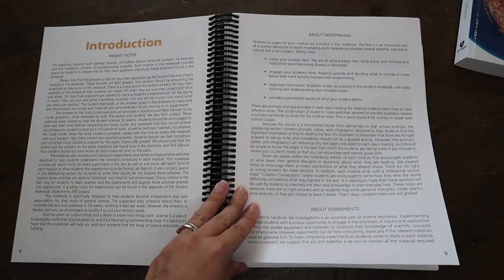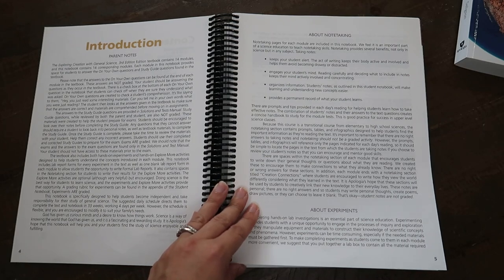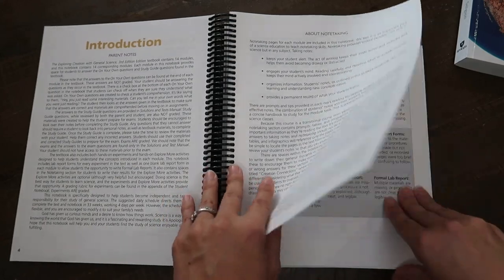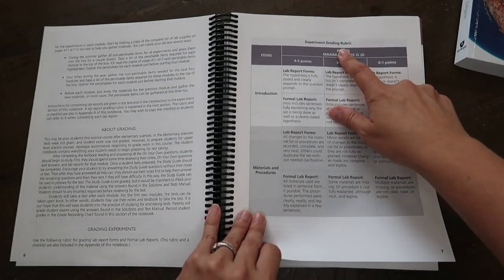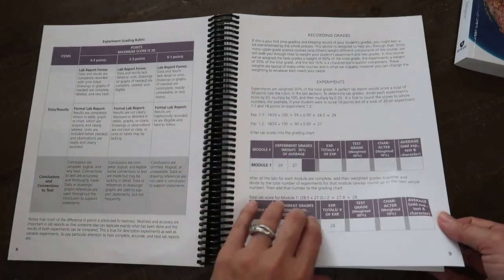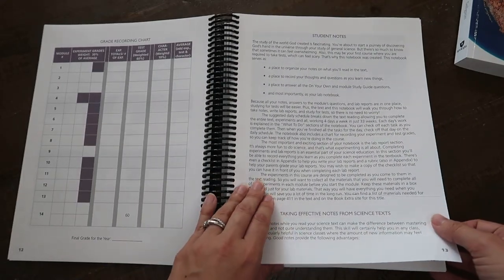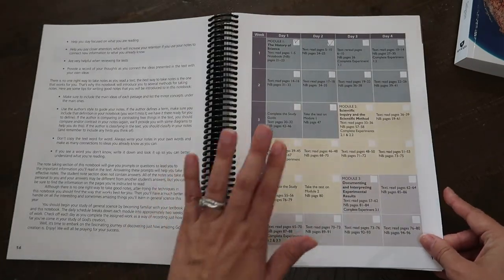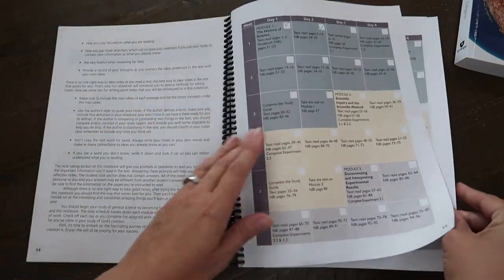With my younger kids I stopped using the notebooking journals about halfway through because we just didn't have time to complete them all, but I will be using them for middle and high school level science. This is really helpful — it has an experiment grading rubric, recording grades, exams, and a grade recording chart.